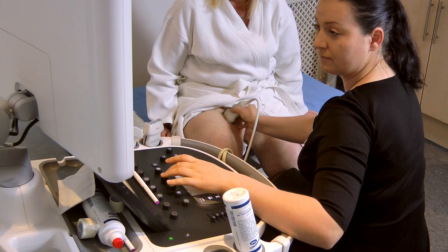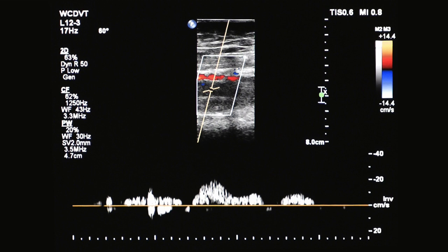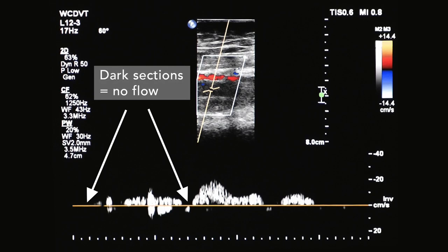Justina, our specialist vascular technologist, is going to scan Julie's leg and she's going to look at the flow of blood in the deep vein. At rest, before the Revitiv is applied, the baseline reading from the Doppler shows there are periods with no flow — the dark sections — and relatively small peaks of blood flow going back to the heart.